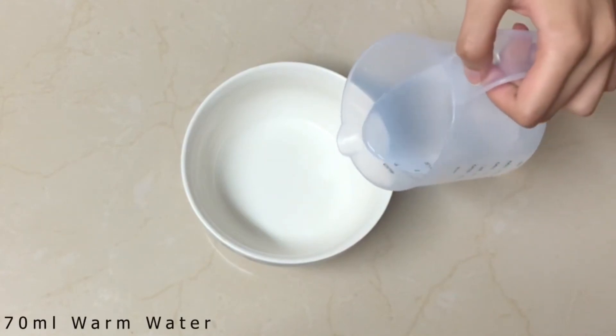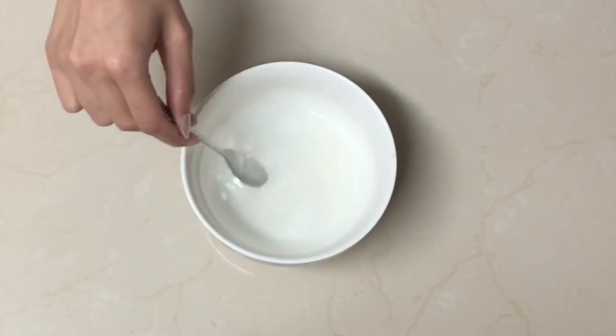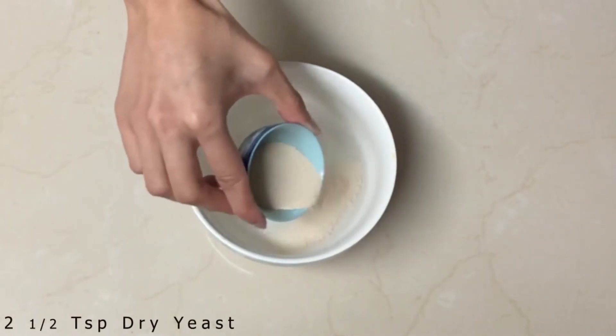Add 70 ml of warm water, 1 tablespoon of granulated sugar, and stir lightly. Then add 2 and a half teaspoons of dry yeast and set aside.